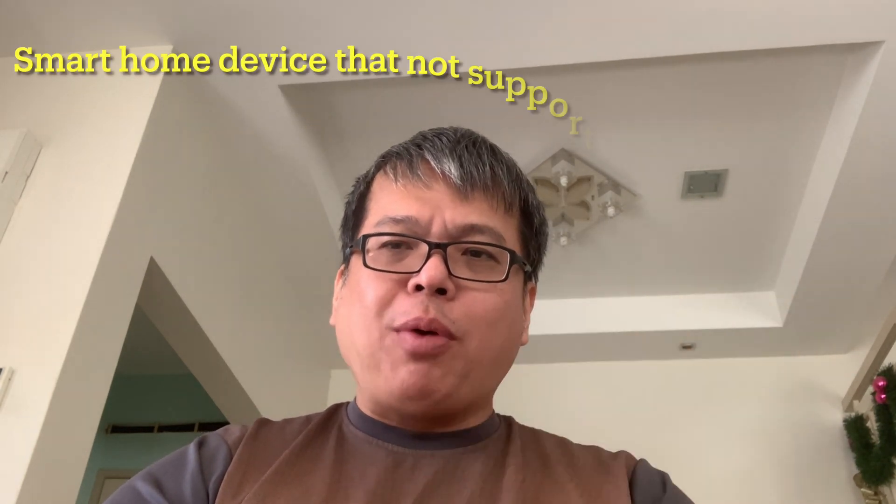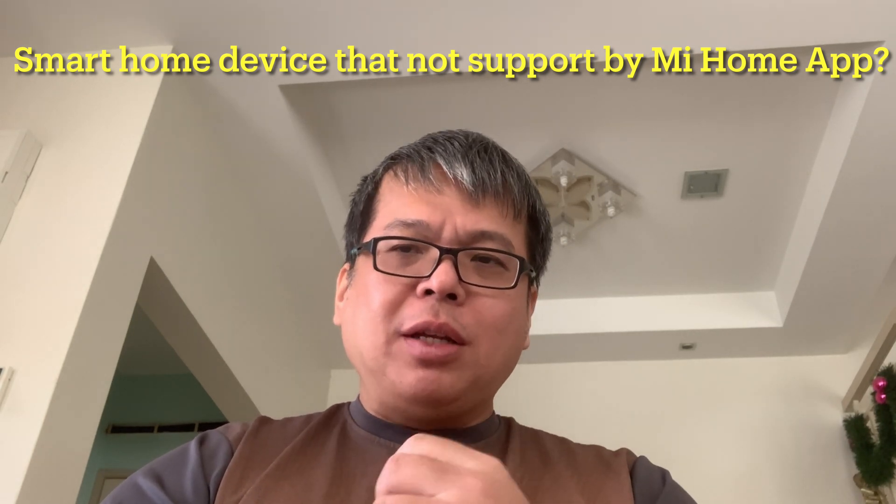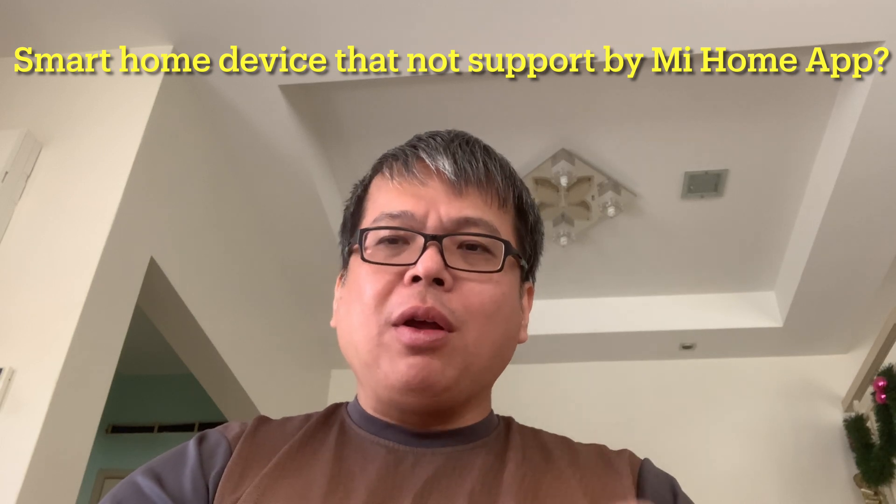The second problem is that even if the Mi Home app works for you, what if you have other brand products that don't support Mi Home app? So the Mi Home app cannot be a solution for all products. However, if you are an Android user, using Mi Home app might be a workable solution.